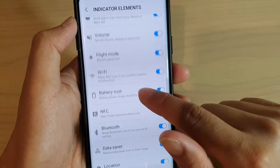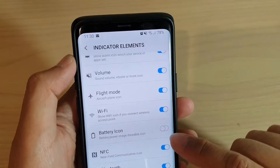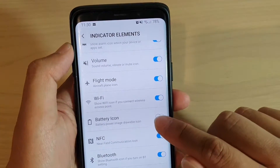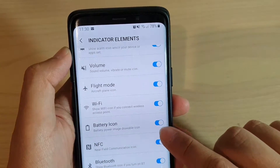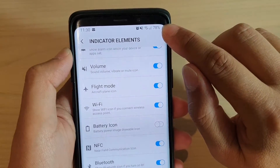Now scroll down and tap on battery icon — that's how you can turn it on and off. You can see here, if I turn it on, the battery icon will appear again. If I switch it off, the battery icon will turn off.